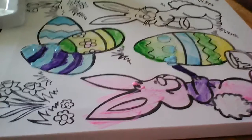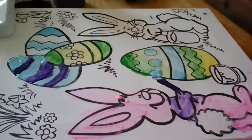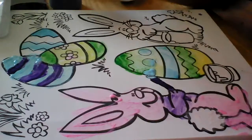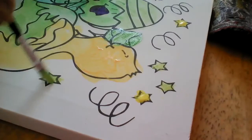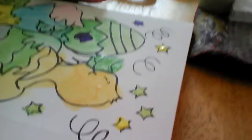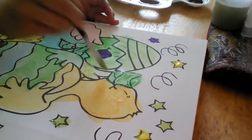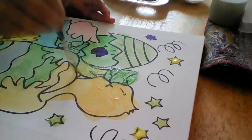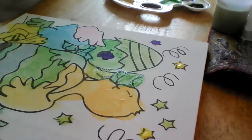That is another canvas that my brother is painting. You can get it from Walmart or the dollar store. And I'm going to name it Paint Canvas.